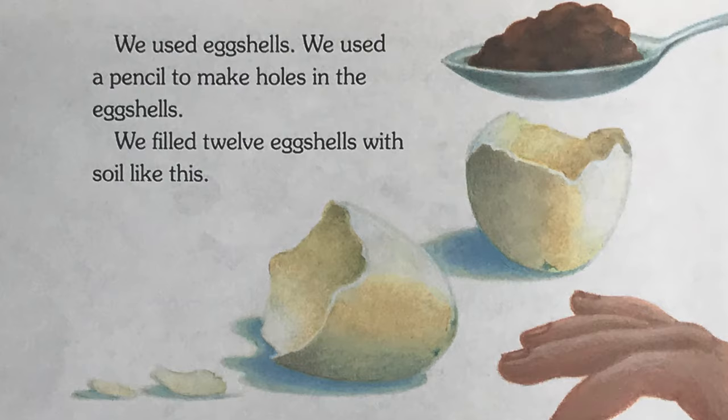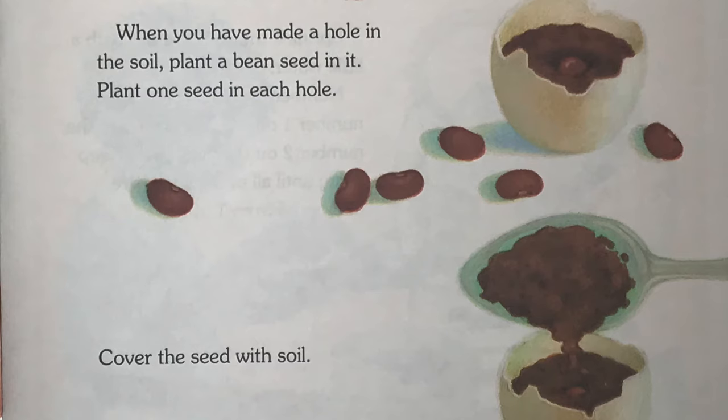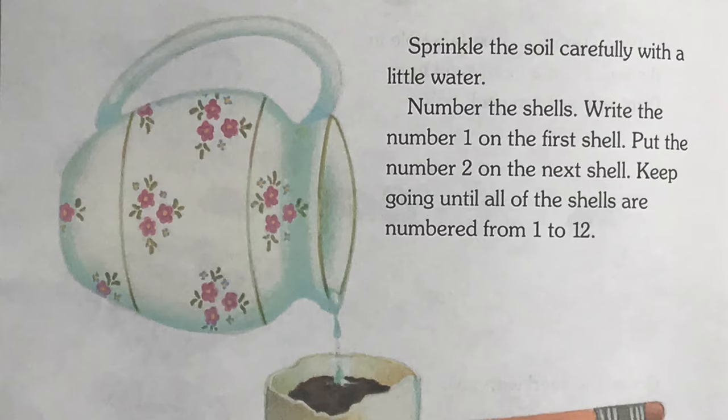We filled 12 eggshells with soil like this. We made a hole in the soil with a finger like this. When you have made a hole in the soil, plant a bean seed in it. Plant one seed in each hole. Cover the seed with soil. Sprinkle the soil carefully with a little water.